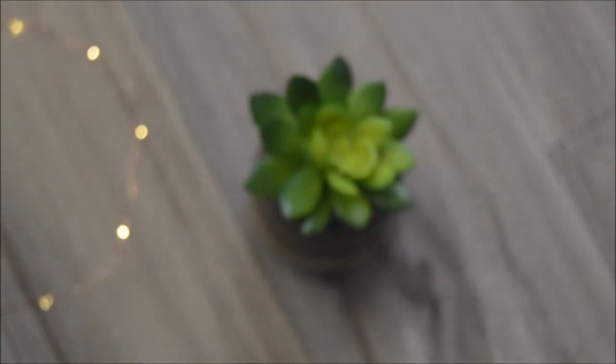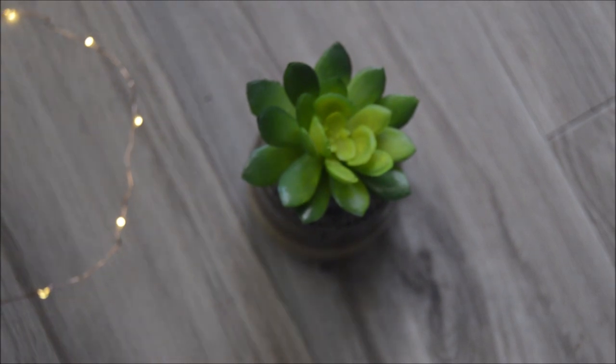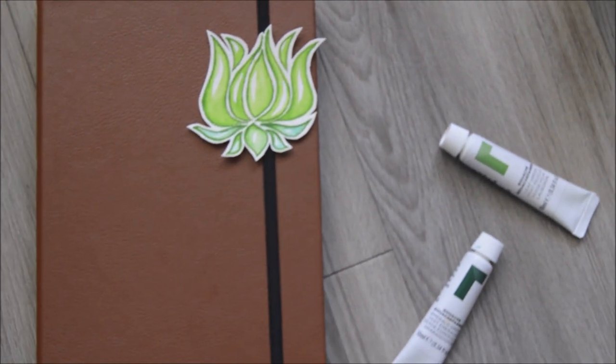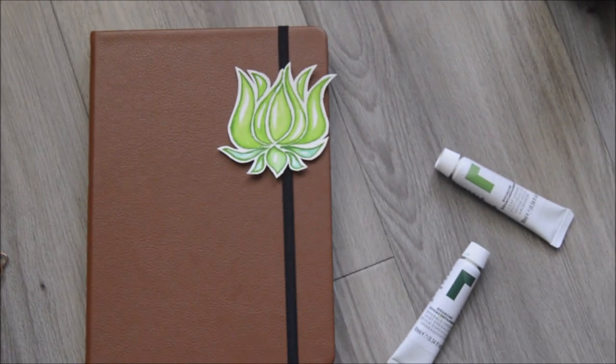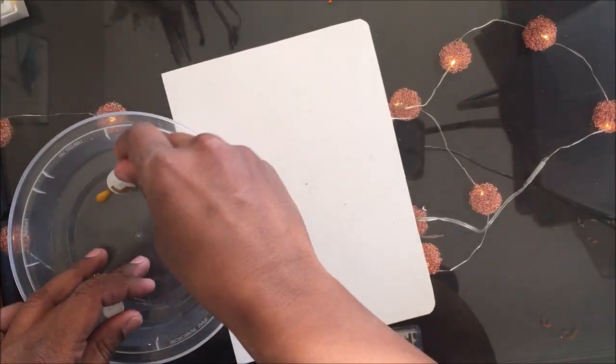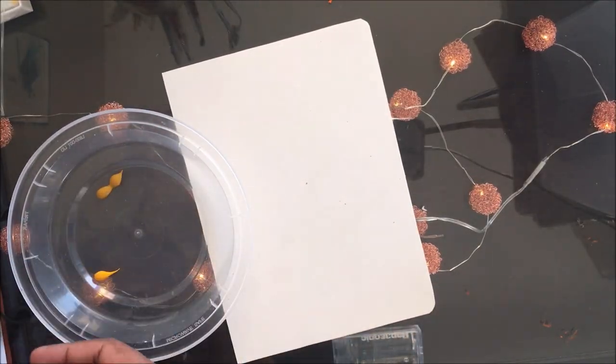Hi guys, welcome to my channel Green Lotus. I'm Kavita here with my first ever YouTube video. I love to plan and work accordingly and stay organized, and recently I was so fascinated with the art of bullet journaling and wanted to try my hands on it.